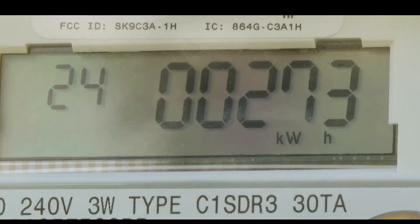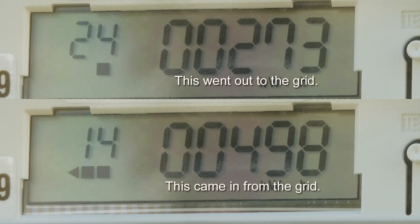So this is what the net meter looks like in operation on our house. You might be thinking, well, your system's not very good because you're obviously using more off the grid than you're sending back into the grid — the meter shows it right there.